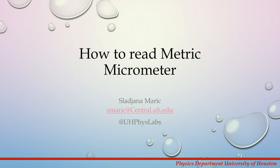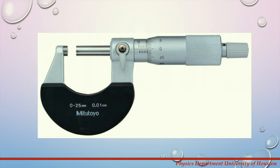Hello. In this short video we will talk about reading a metric micrometer for Physics 1121. The experiment number one will use a metric micrometer to measure dimensions of an object. The metric micrometer used in our lab can measure up to 25 millimeters with a precision of 0.01 millimeters.